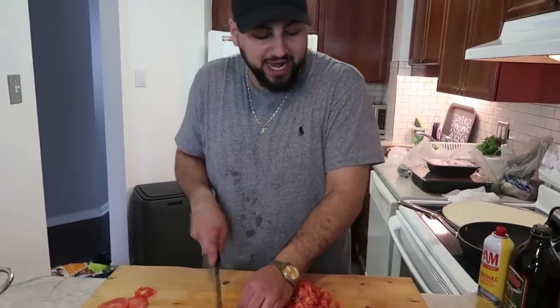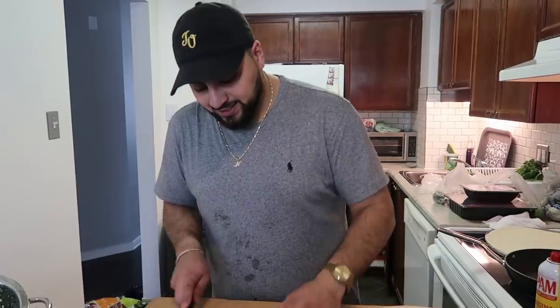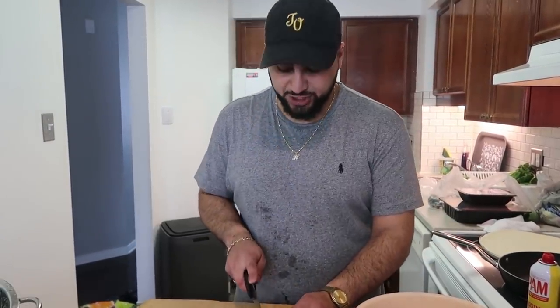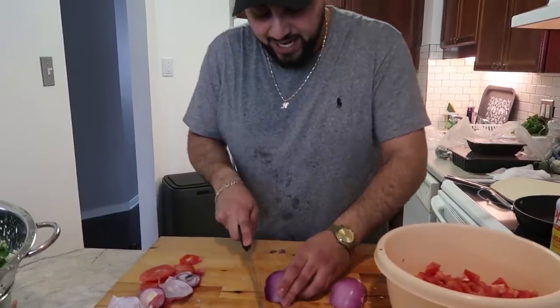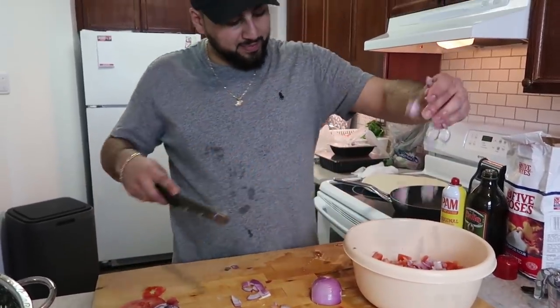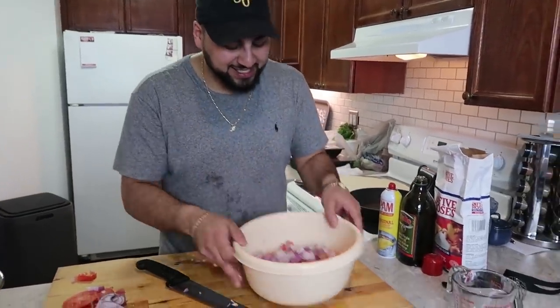We're just finishing up our last tomato — we have a lot of tomatoes in this pico de gallo. Now, the next ingredient is a red onion. We're going to take the onion, cut the top off, cut the bottom off, put one slit in the middle, and take that first layer off. Same as the tomato, we want to finely chop these guys. We're going to cut it in half and keep everything intact, hitting it the same way on both sides to get finely diced onion into our pico de gallo.